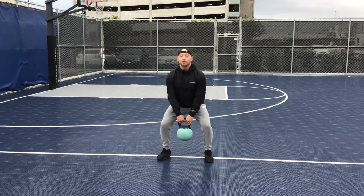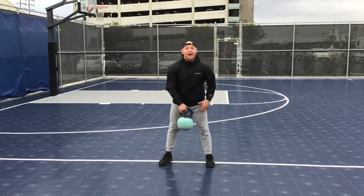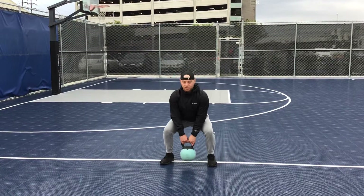I'm going to squat down to the ground using a big chest the entire time. I'm not bending over — I'm hinging at my knees, squatting down to the ground. If the kettlebell can touch the ground, I'll do that. If I need to stop earlier than that, that's no big deal.